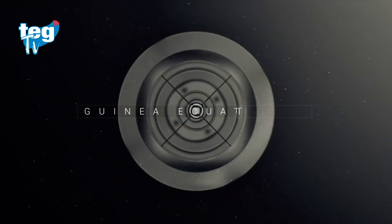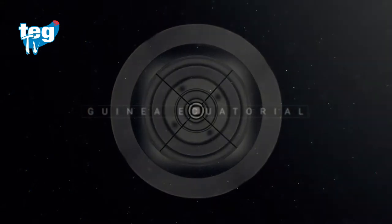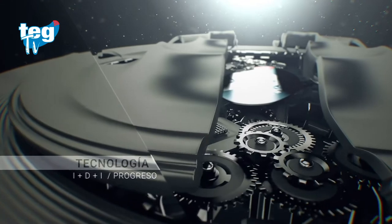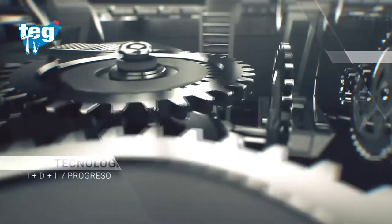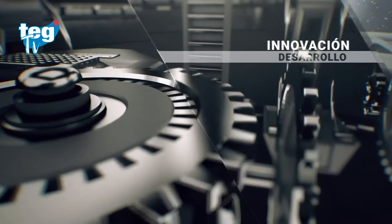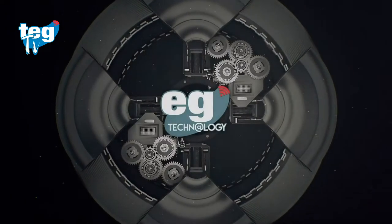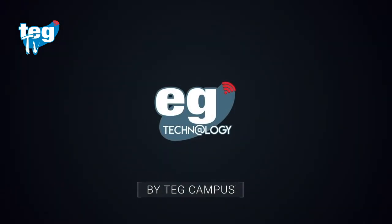Thank you so much for joining us. Welcome back to the EJ Technology program on TechTV. As always, we are going to bring a new project, which is the construction of a radar.